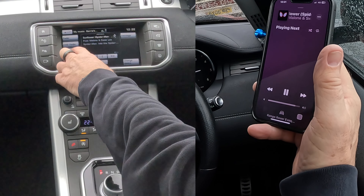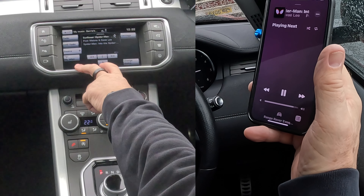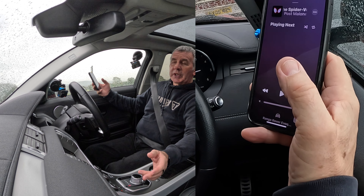Now it's on Source and there's a plus — click Plus, and then you select Bluetooth. When I turn this up now — that's how you play music.